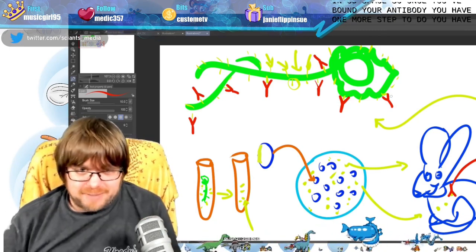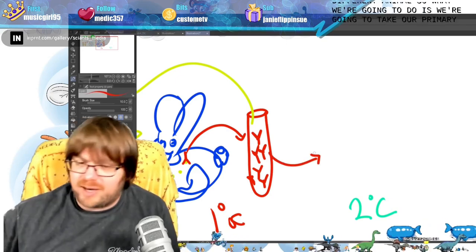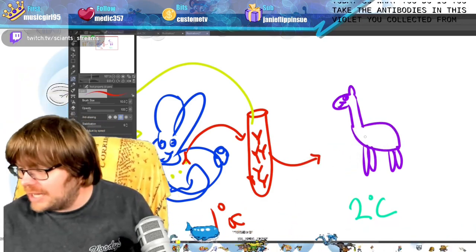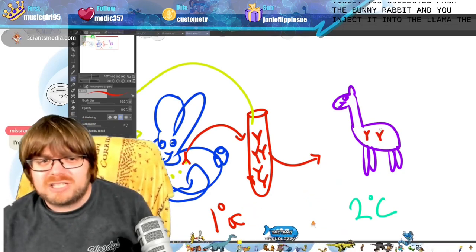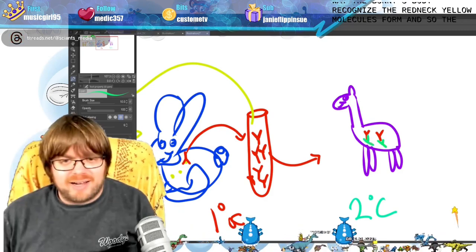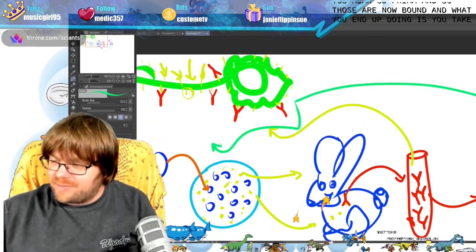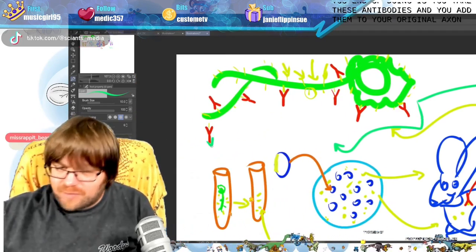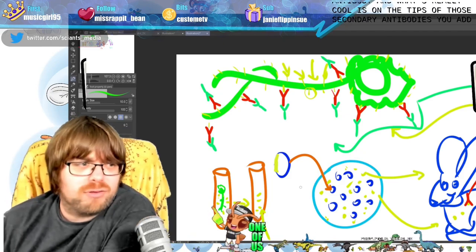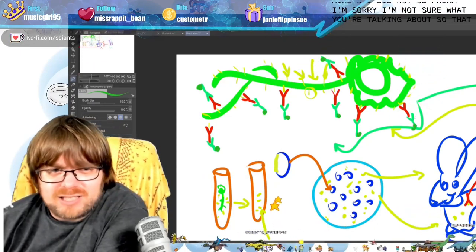The way you get a secondary antibody is the exact same process — you just inject into a different animal. You take your antibodies collected from the bunny rabbit and inject them into a llama. The llama's body will recognize those as foreign the same way the bunny's body recognized the yellow molecule as foreign. The llama makes antibodies against the rabbit antibody. You take those secondary antibodies and add them to your original axon mix. On the tips of those secondary antibodies you add a glowing fluorophore — and now they'll all end up glowing. That is the glow method.